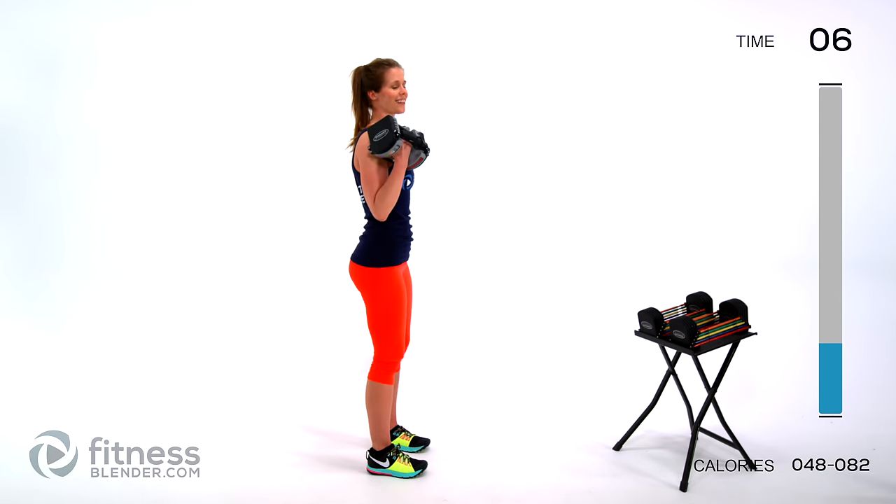Next up we're going back to arm circles — otherwise known as the humblers. Arms out to the sides right at shoulder joint, start going forward. If you've made it to this point and you're still holding dumbbells during these circles, I want to hear from you — you're kicking butt, good job. Even if you don't have weights and you've made it this far, that deserves a pat on the back. Drop the weights and switch to going the opposite direction — reverse circles. Keep it going, 10 seconds left. Just breathe through it.